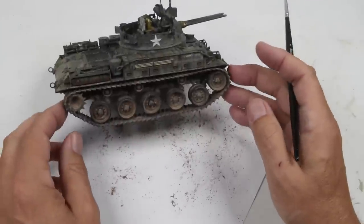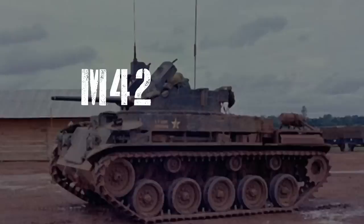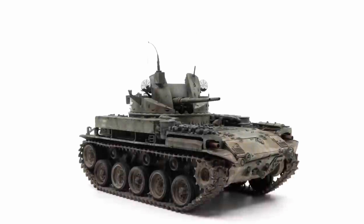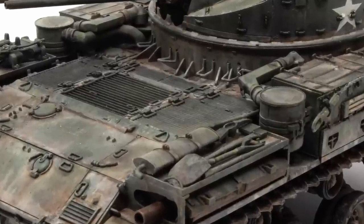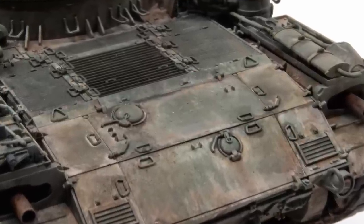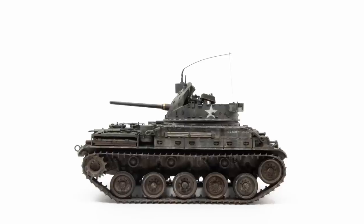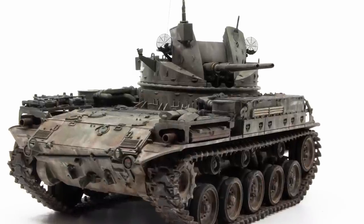That brings us to the end of this project — let's take a look at some final photographs. I get asked often where I get my inspiration. You just saw it happen: I received the book and it inspired me. Flipping through the pages, letting my imagination run wild — the Duster was a vehicle I've always been intrigued by, I love the design and just think it looks cool. After seeing the photographs and reading the narratives, I thought, 'This is it.' Inspiration comes from all different places, but in this case it came directly from this book.